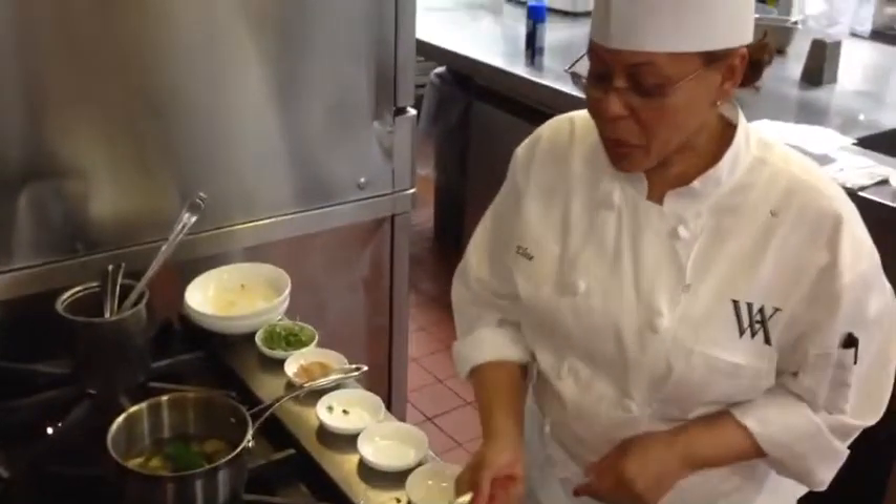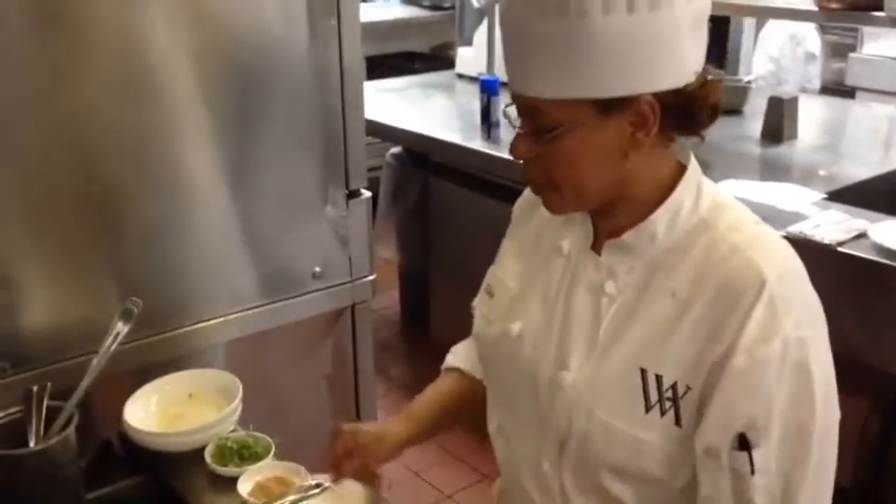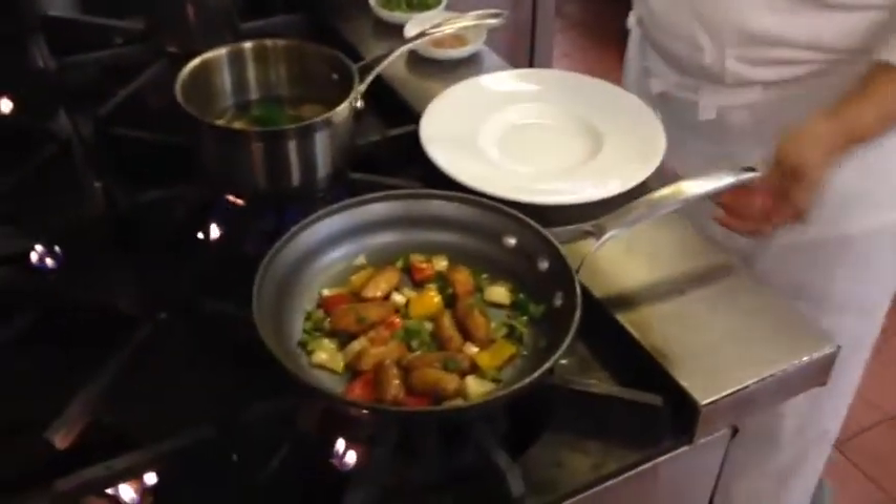The dish is ready. Breakfast with steamed potatoes — it's very good with a nice omelette in the morning. Very tasty. I'm going to assemble the plate.